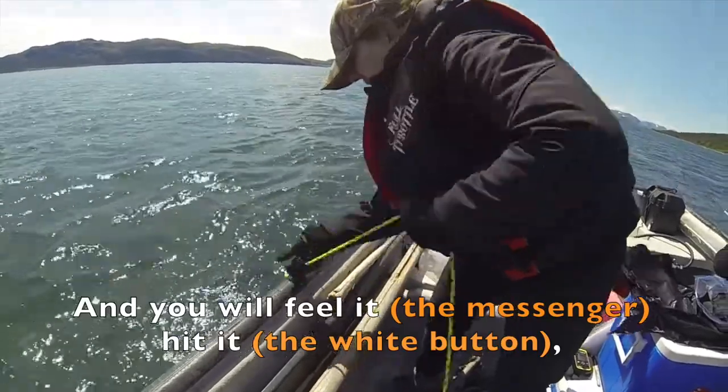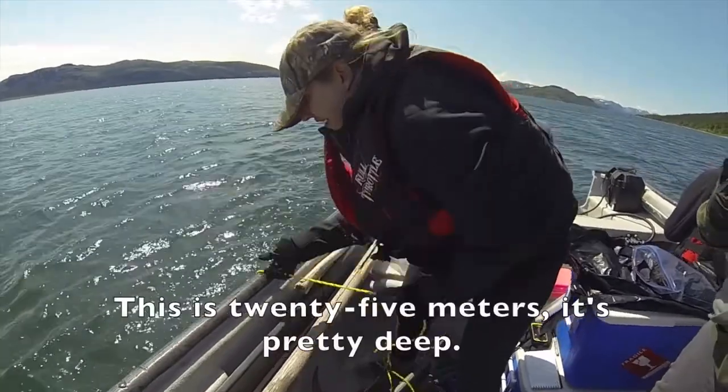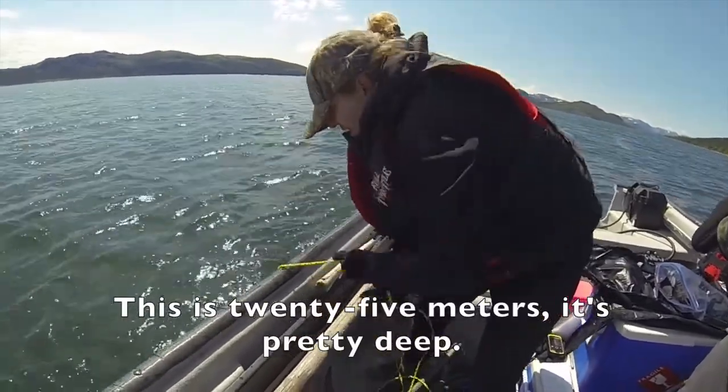And you will feel it hit it. This is 25 meters — it's pretty deep.